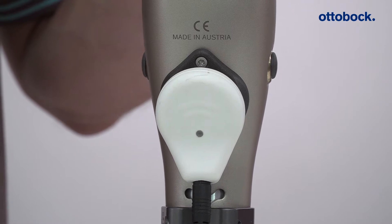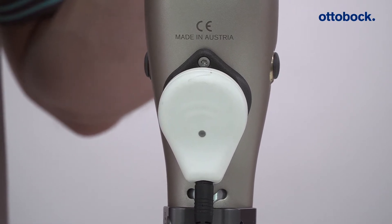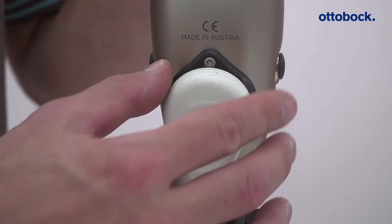The knee joint performs a self test after the charger is removed. Hold the joint still until the single beep and vibration signal confirms that the self test has been successfully completed.